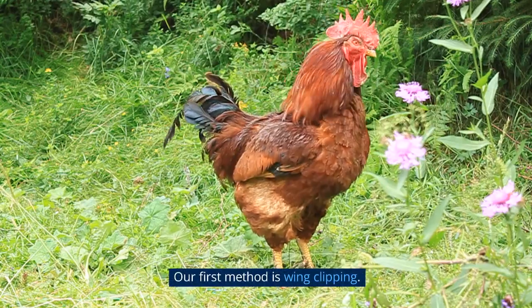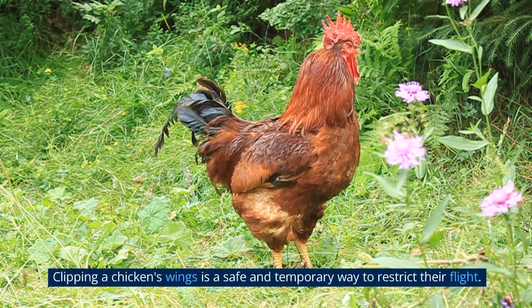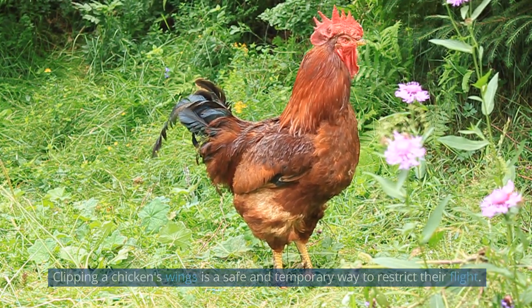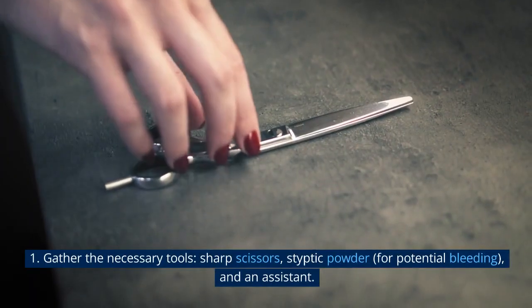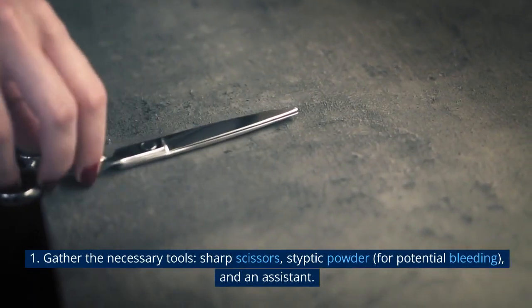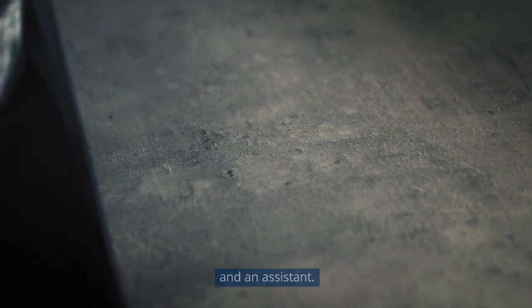Our first method is wing clipping. Clipping a chicken's wings is a safe and temporary way to restrict their flight. Here's how to do it properly. First, gather the necessary tools: sharp scissors, styptic powder for potential bleeding, and an assistant.